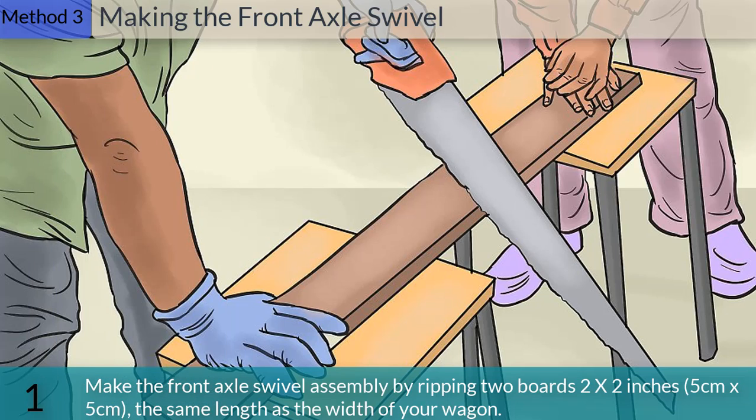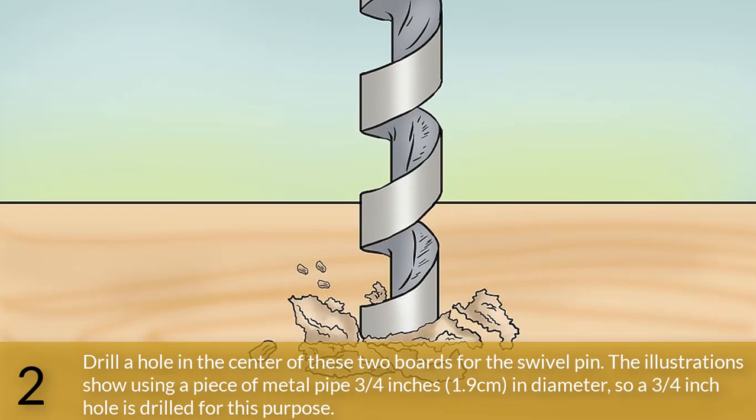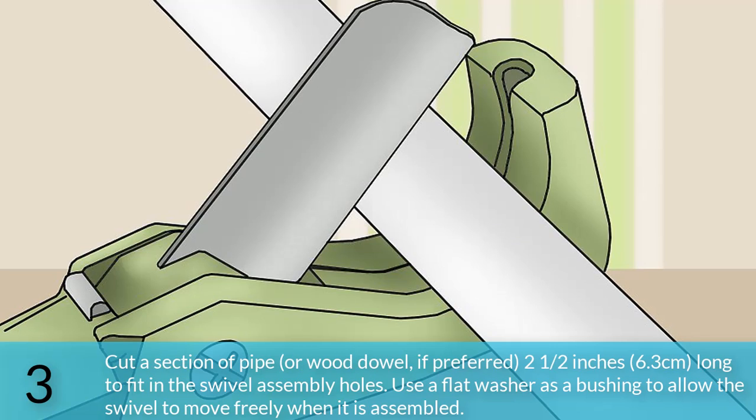Method 3: Making the front axle swivel. Make the front axle swivel assembly by ripping two boards 2 by 2 inches (5 by 5 centimeters), the same length as the width of your wagon. Drill a hole in the center of these two boards for the swivel pin. The illustrations show using a piece of metal pipe three-quarters of an inch (1.9 centimeters) in diameter, so a three-quarter inch hole is drilled for this purpose. Cut a section of pipe or wood dowel 2 and a half inches (6.3 centimeters) long to fit in the swivel assembly holes. Use a flat washer as a bushing to allow the swivel to move freely when assembled.